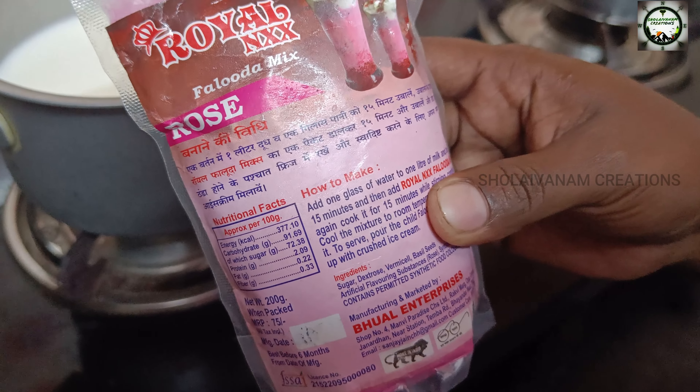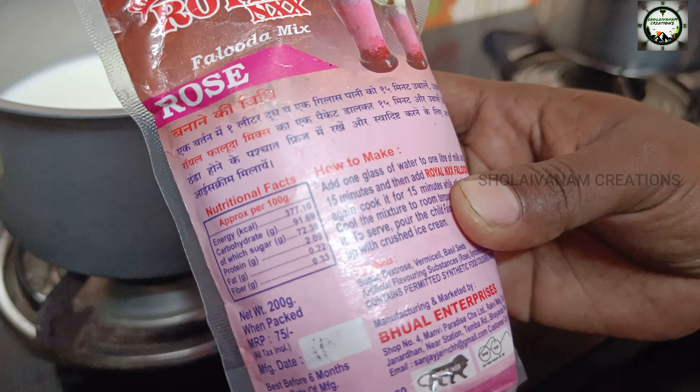Hi Friends! Welcome to Solaivana Creations! We are going to show you how to cook the Faluda. Let's try this video.